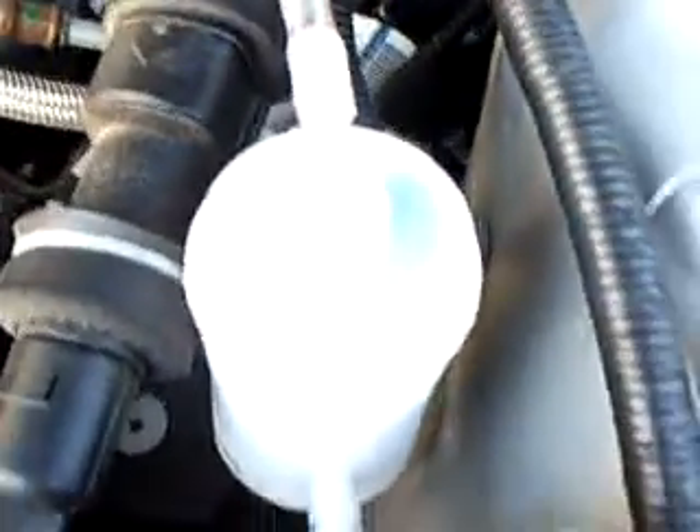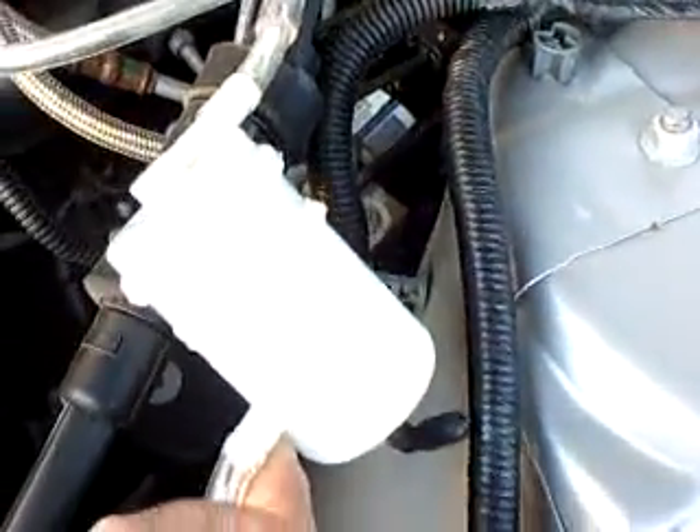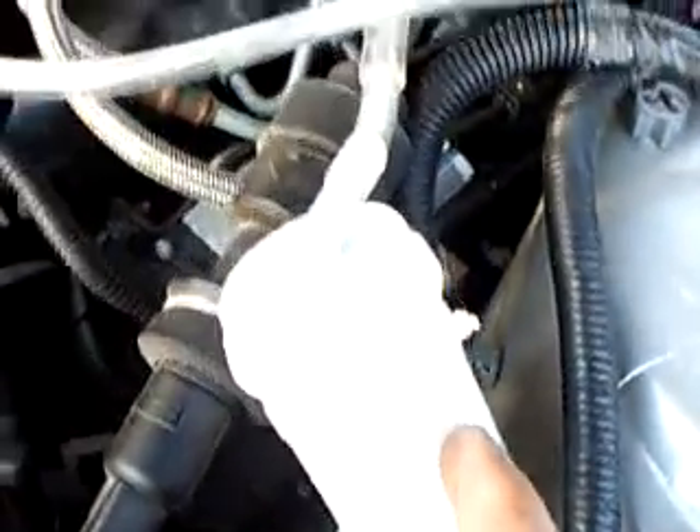It goes into a secondary catch here from the bubbler. This is an old fuel filter. It works pretty good — in case there's any overflow going into here, it won't go into the intake. I've never had any problems with that.